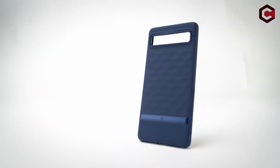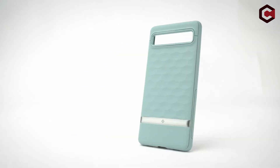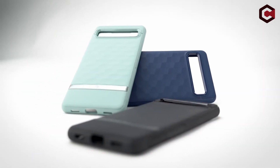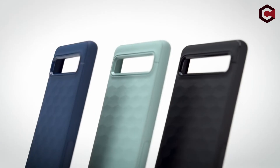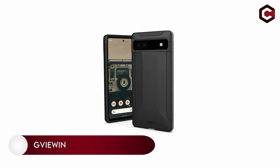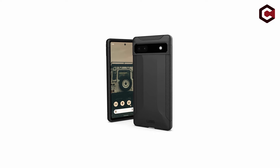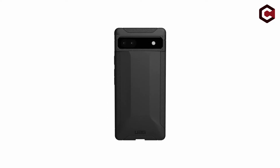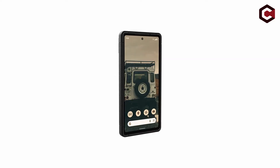The evergreen colorway might not match the sage green Pixel 6A perfectly, but since only the camera bar and screen are visible, it won't be a problem. At number five, the GVIEWIN case compatible with Google Pixel 6A. The excused marble design on the GVIEWIN case gives the Pixel 6A a pleasant decorative touch. It is slim and low in weight, and the case offers a reinforced corner for drop protection.